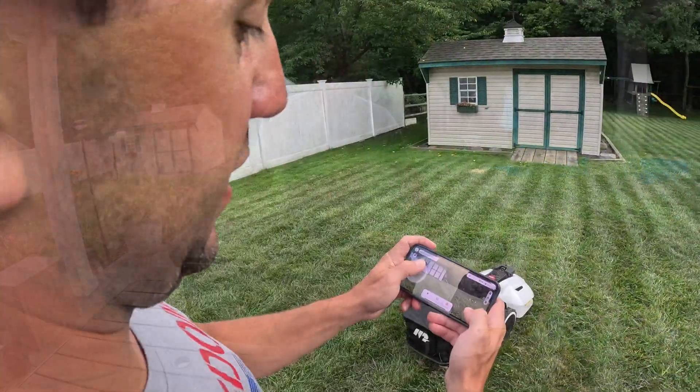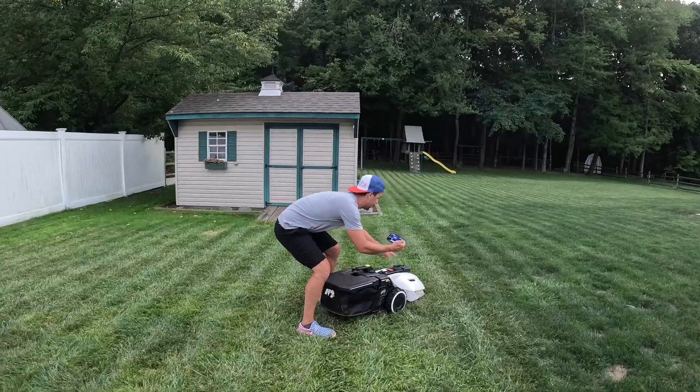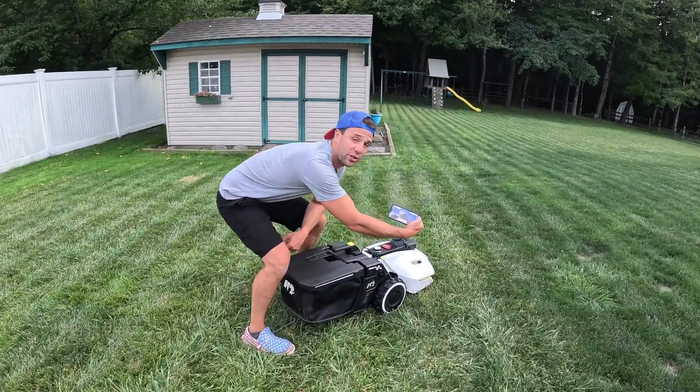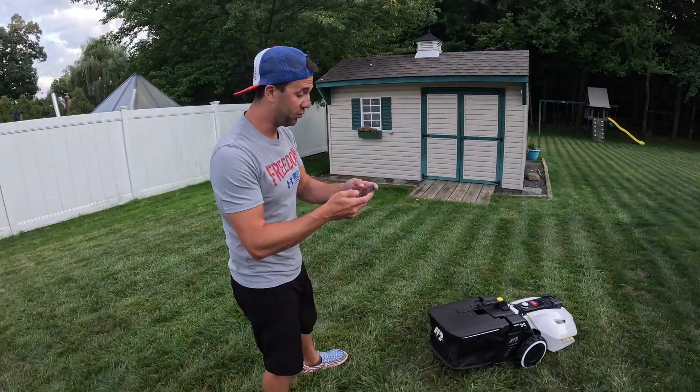So now let's go get this thing set up. Look at that — it's got a camera on the front, and not only that, it's got a camera on the back too. You can control it and see it with your phone. So if you're away, you can drive around your yard and control it.